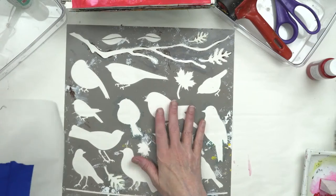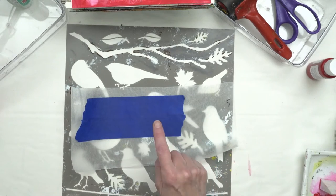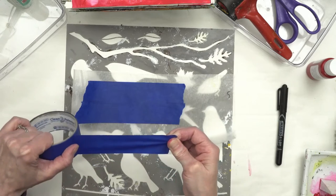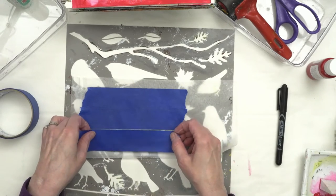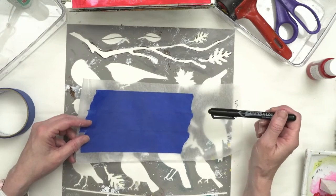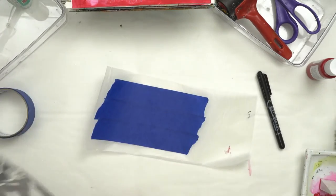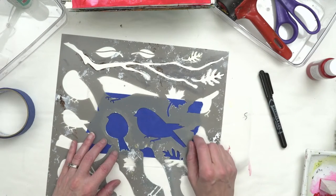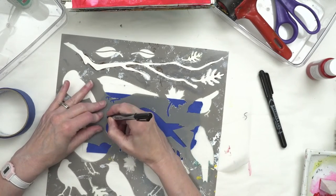For this next part I'm going to take a stencil and make a mask out of it. I'm going to be using a piece of wax paper with some blue painter's tape. The trick here is you want to make sure that you put down layers of tape that overlap themselves — if they don't overlap, your mask will fall apart. Once you have your tape down, you're ready to draw on the item that you're going to mask.